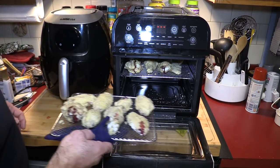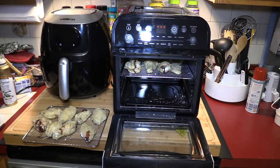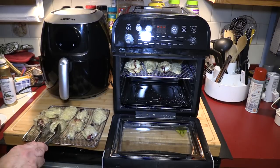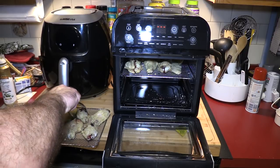I'm going to do a temperature probe test here — still not up to temperature. I'm going to flip these once again. The results are similar to the Breville — the Breville took longer with the higher temperature as well.